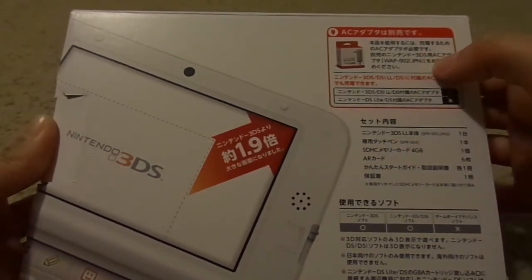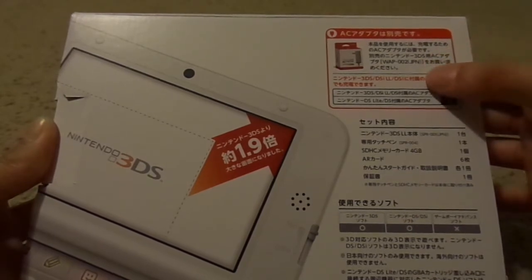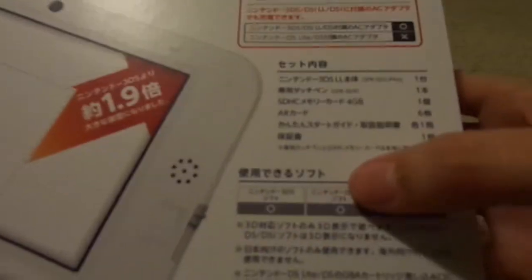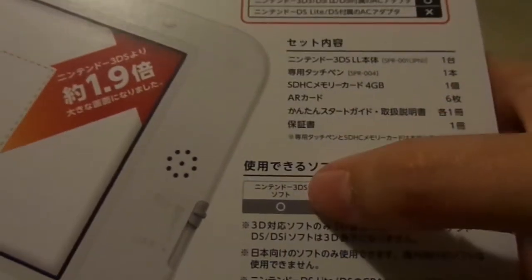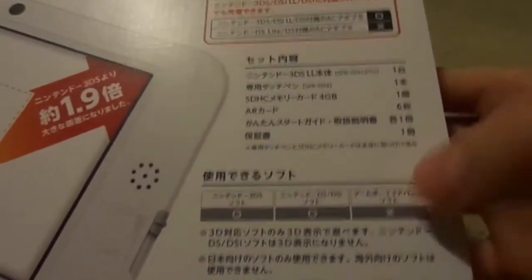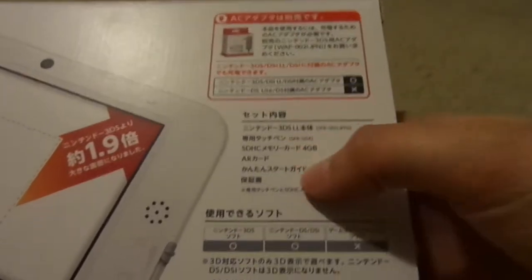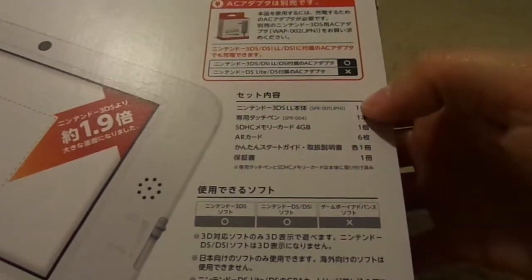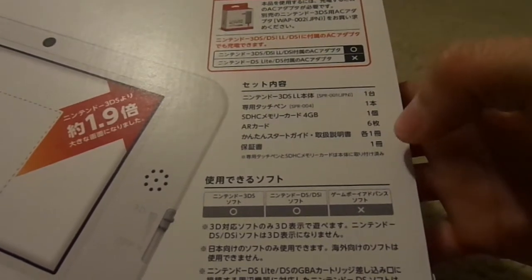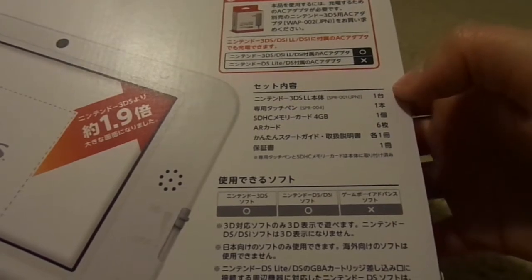It says here that it doesn't come with the 3DS charger, so I have to get that separately. It can play 3DS games, DS/DSi games, but does not play Game Boy Advance games. It tells you what's inside: it comes with the LL system, the 4GB card, the AR cards, manuals, and so forth.